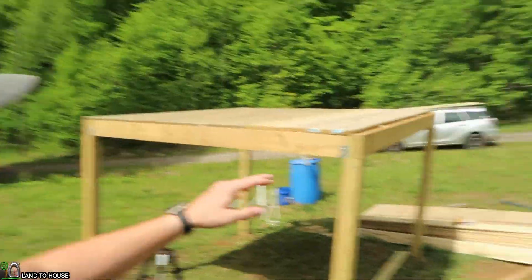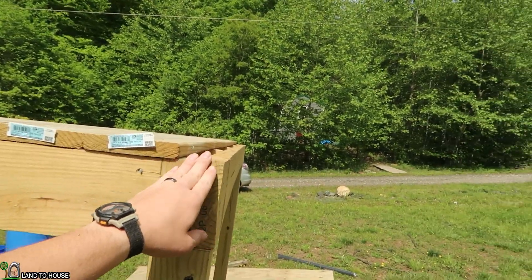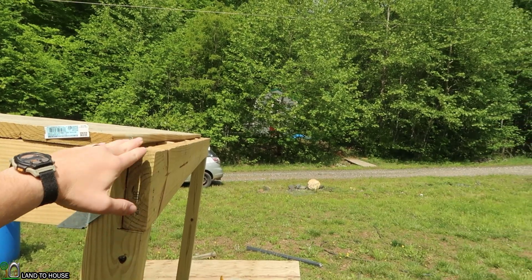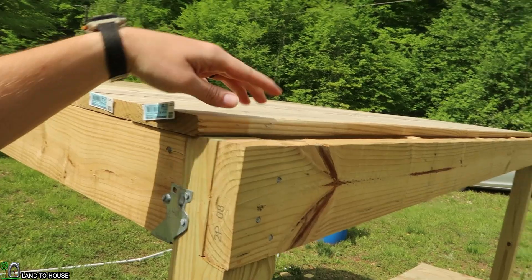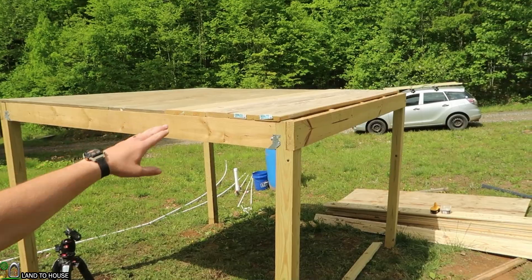Now that I have the top platform finished here — except for this little strip here, which has to do with the ladder on the other side, so I'm going to be dealing with that later. Also, a little tiny cut may need to be made here for the railing. But other than that, the top platform is finished.